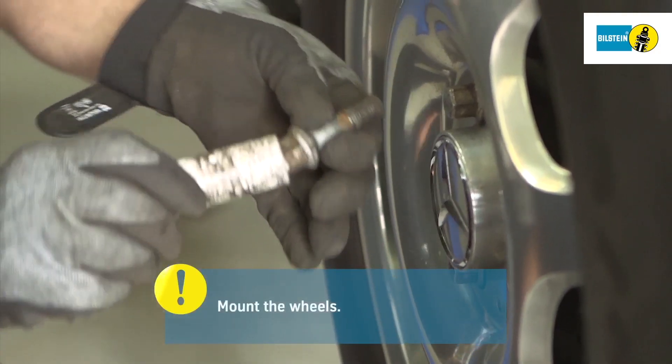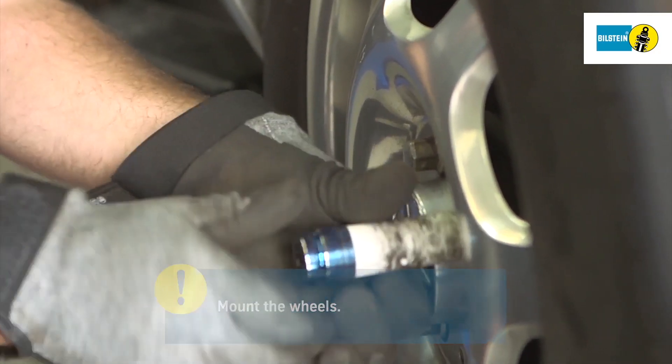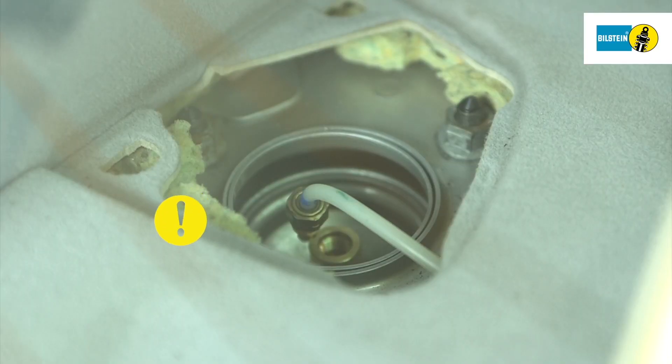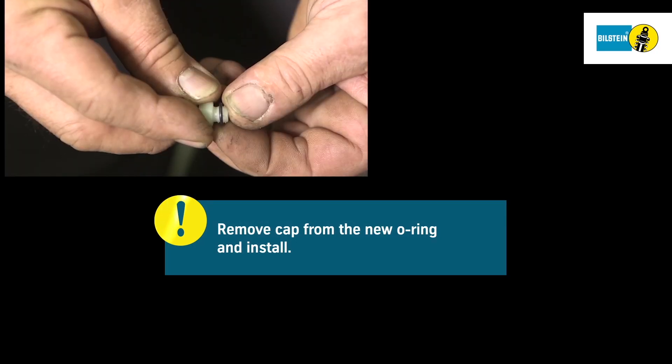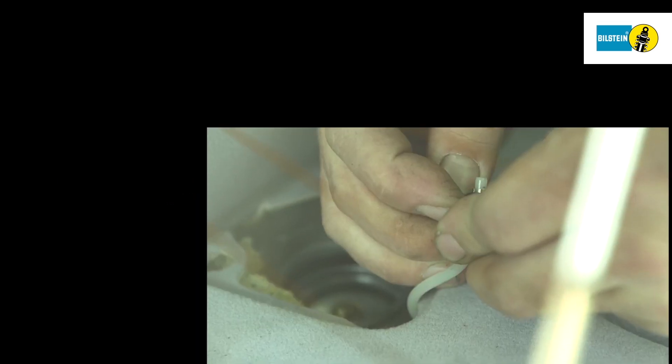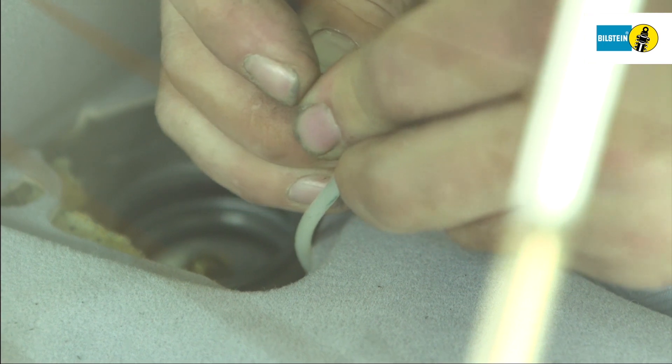Once installed, reassemble the wheel. Comply with the tightening torque specified by the manufacturer. Take the new o-ring out of its packaging, discard the white cap, and mount the o-ring on the vehicle's compressed air line. Handle the new o-ring with care to avoid damaging it.